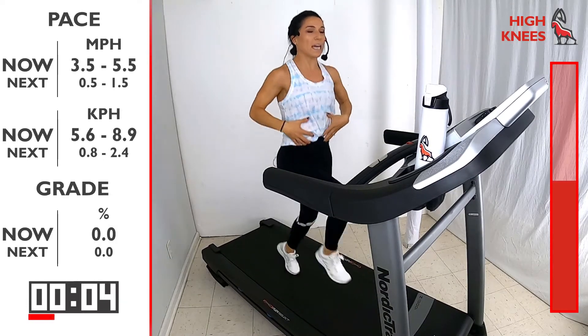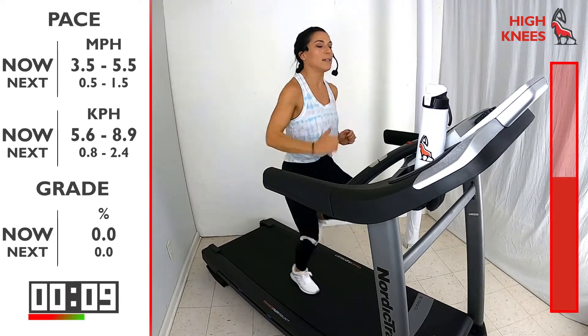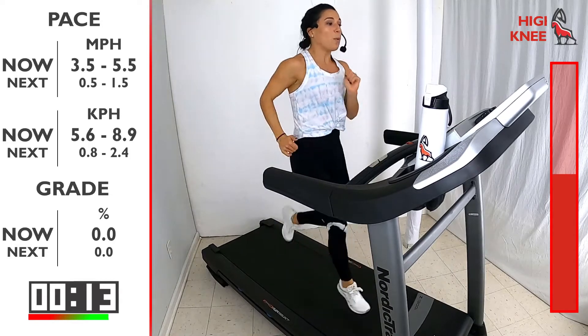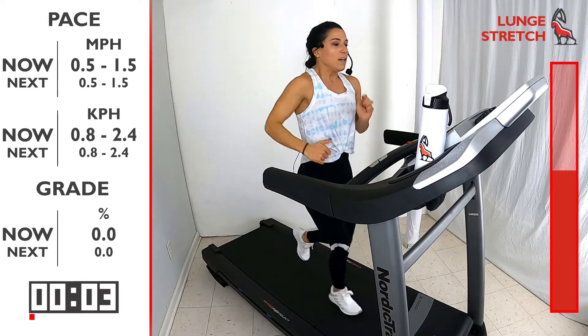Try not to lean back — stay slightly forward and use those arms. We're gonna bring the speed down now, anywhere from 0.5 to 1.5 — 3, 2, 1, take it down.